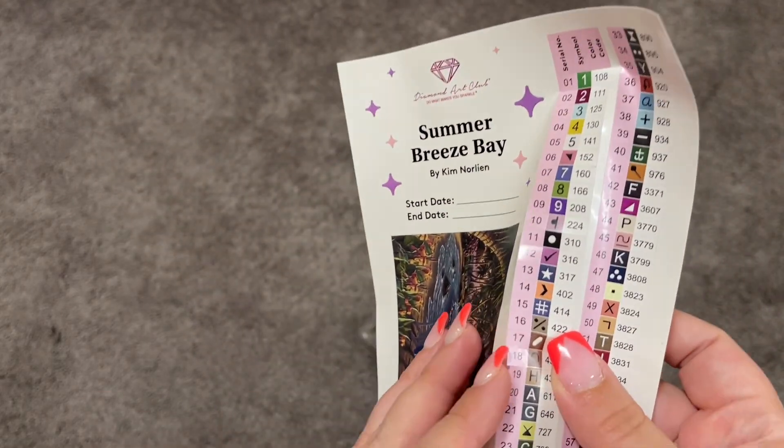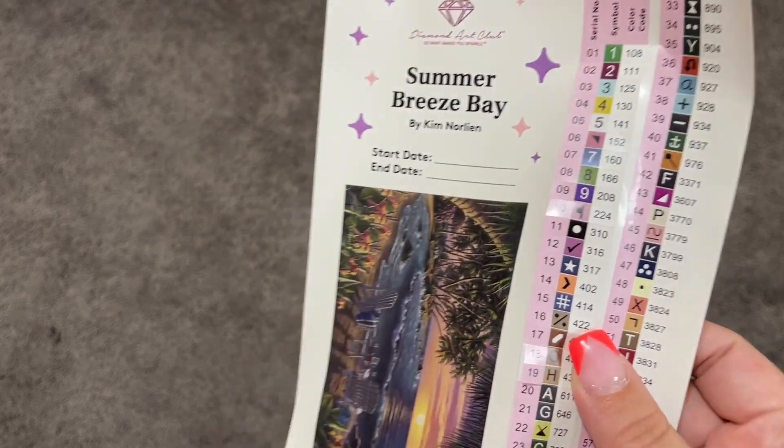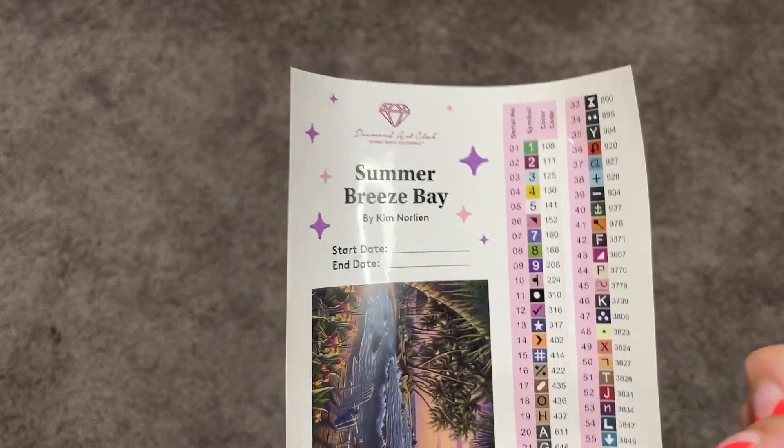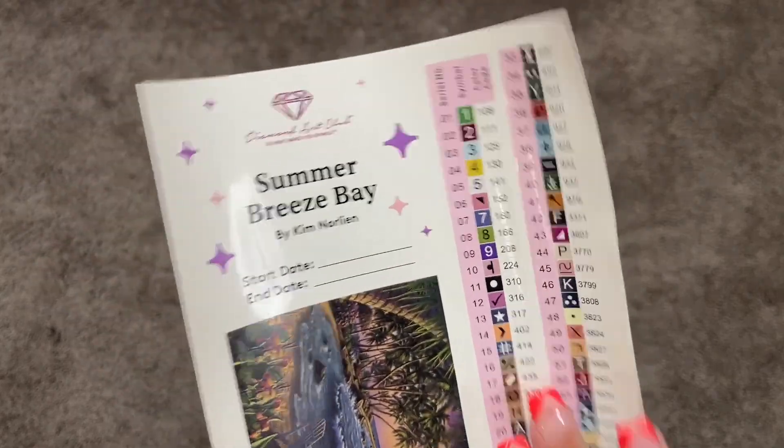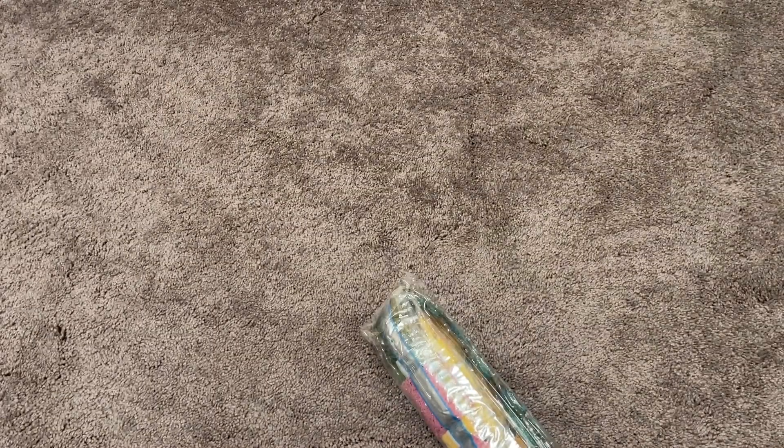These are individual stickers, which is really nice to put on your containers if you are kitting up. I really like having those individual stickers. So let's take a look at the canvas here.